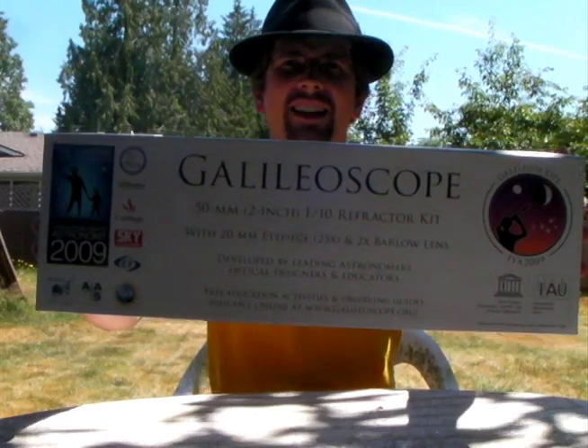Hey guys, I am here doing something that I have never done before, nor did I think I would ever do, which is an unboxing. What exactly am I unboxing? Well, it just literally just arrived — the Galileo Scope.